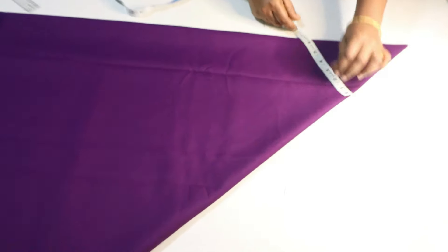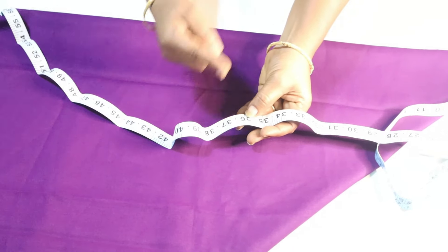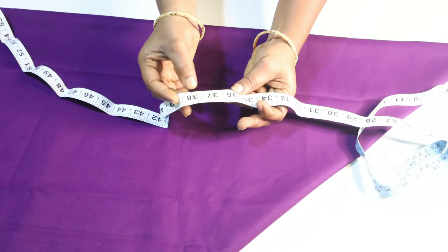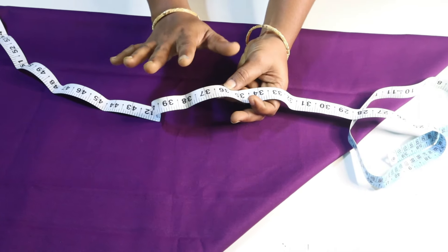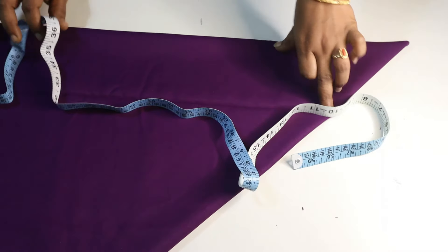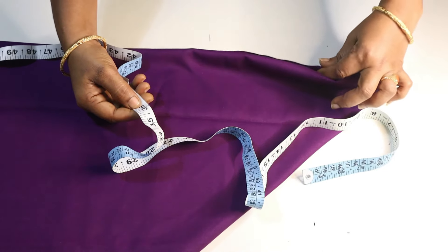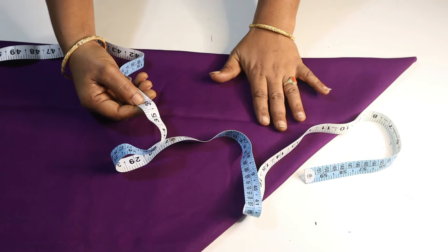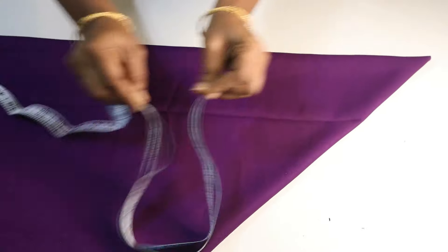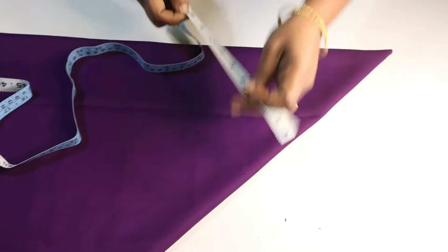Now, first let's mark the waist round. Let's take a look at the waist round. The waist round is 36 inches. I'm going to take a look at the waist round. We will mark the waist round. You can use a semi-umbrella. This is a semi-umbrella — it's a semi-umbrella dot.